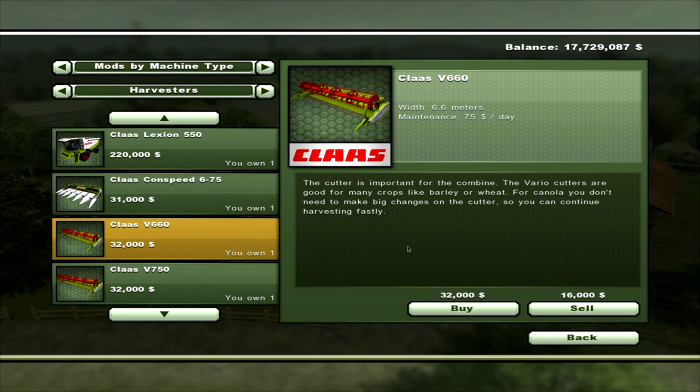Then there's the V660, which has a width of 6.6 metres, maintenance of $75 a day. It's a Vario Cutter for barley, wheat and canola, and that will cost $32,000.